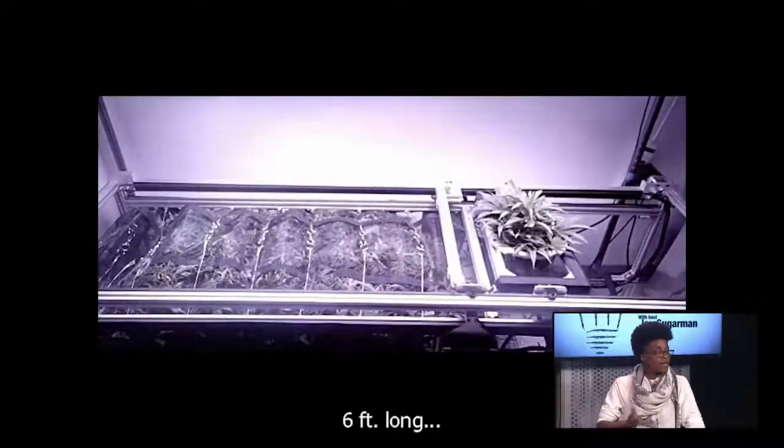The back and forth movement that you see are the fans. They were on the sides, but we took those off and put them below.